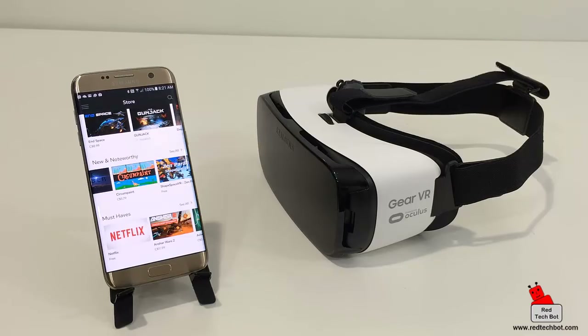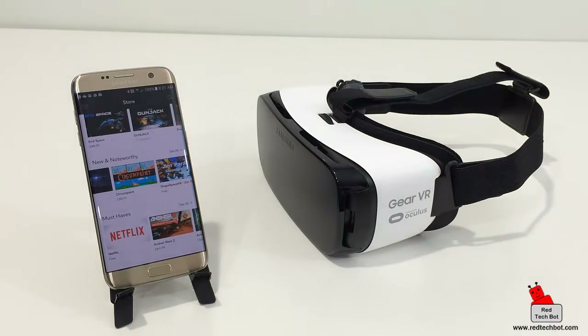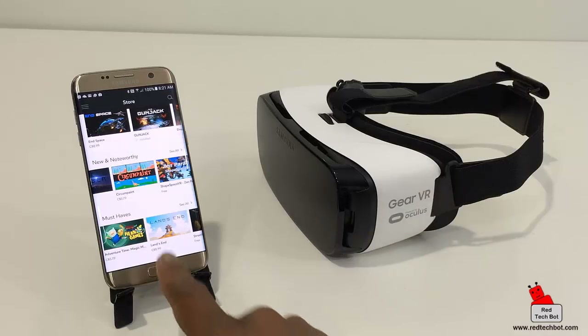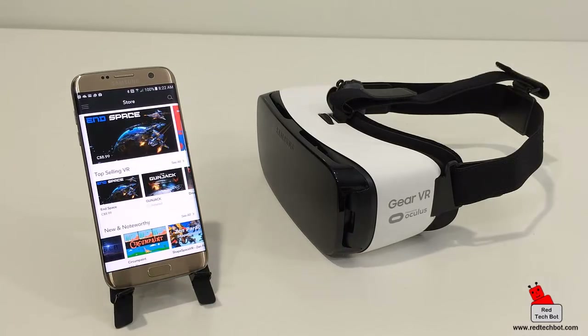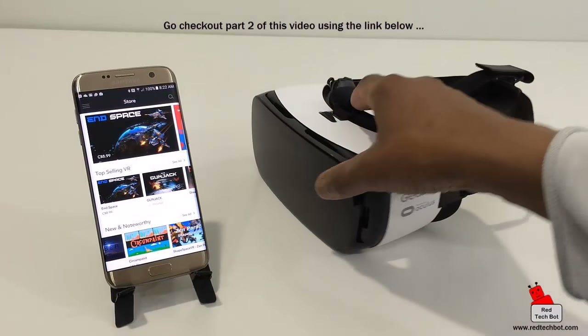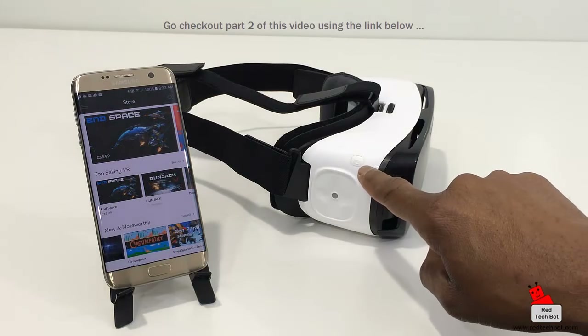There are also new and noteworthy games, and Netflix is available as an app too. The Netflix experience puts you in a virtual room with a large screen TV watching Netflix in your own private 3D environment. The resolution won't be the same as a 2D screen, but you get that 3D experience and privacy feel. One important note: when you buy and download these apps, you can't run them directly from the phone — you have to plug the phone into the VR headset. Then you use head movement to navigate menus and the side touchpad and back button to control everything.